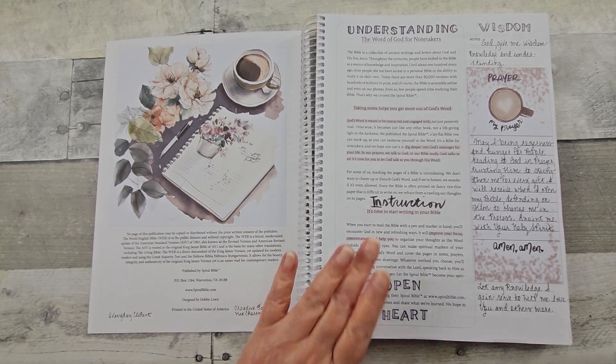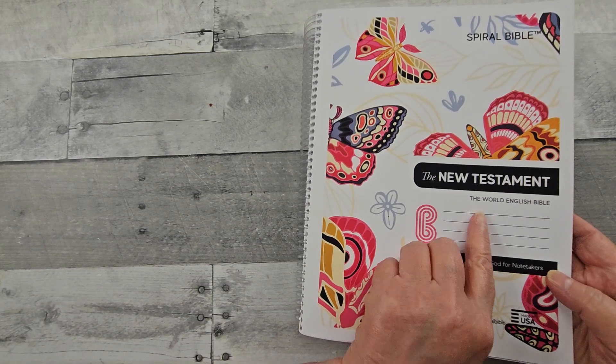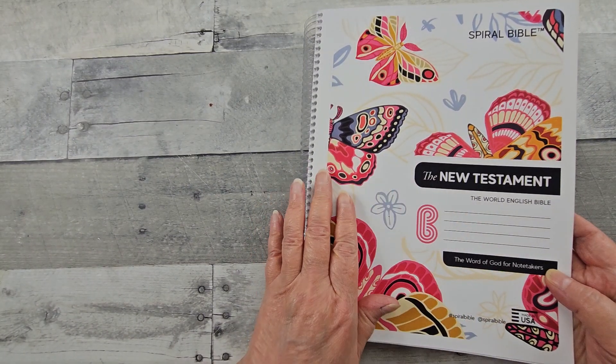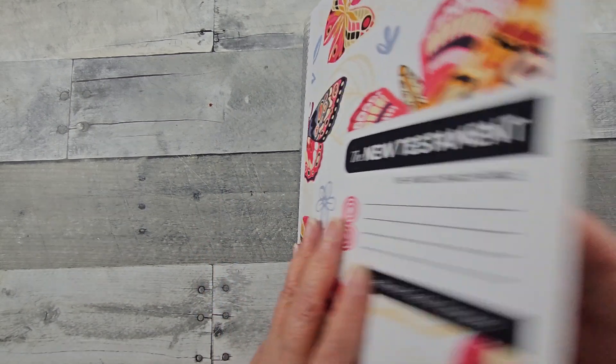Hello, all, and welcome. I am in my Spiral Bible, specifically the New Testament, the World English Bible. I did purchase the New Testament in another version, and then the Spiral Bible gifted this one to me.